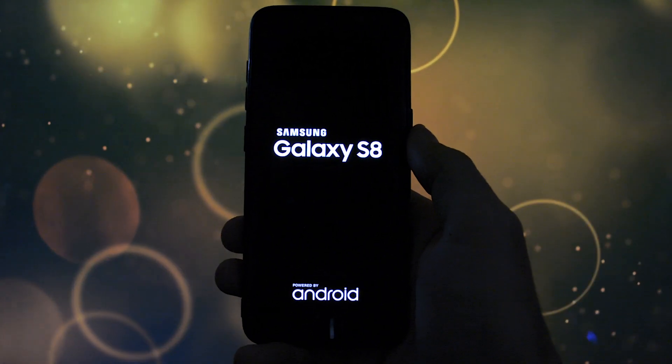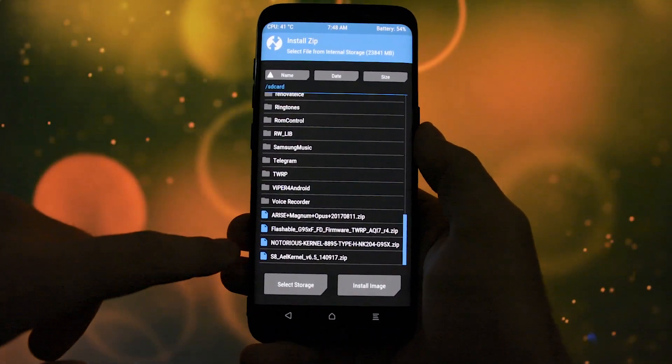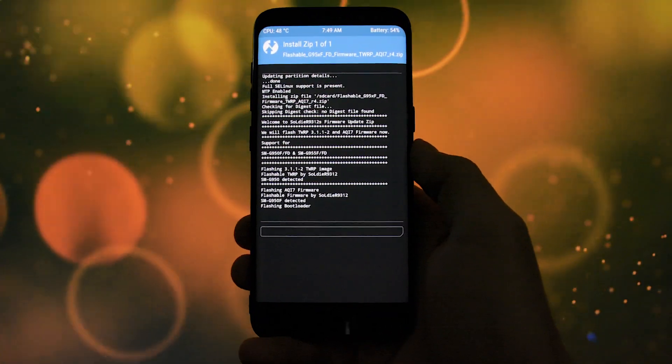Boot into TWRP — and by the way, if you want to find out how to install TWRP for the first time on your device, check the video in the card section. Then go to Install, browse to the latest flashable zip — in my case it's the QI7 zip — and swipe to install. At the end of the installation the device will auto-reboot, so don't worry about that.